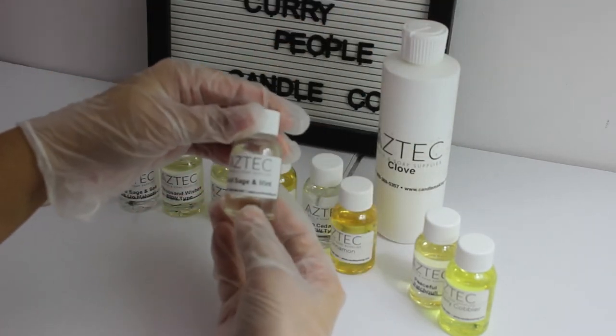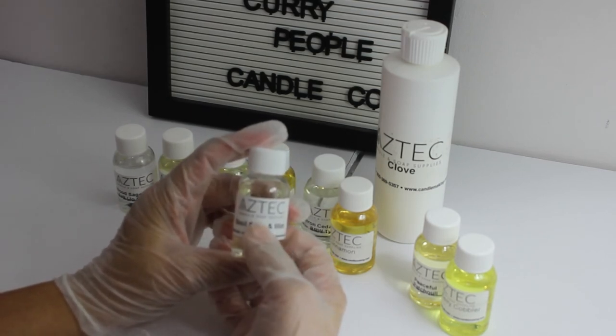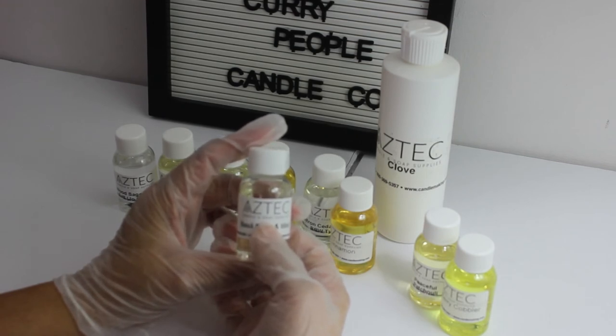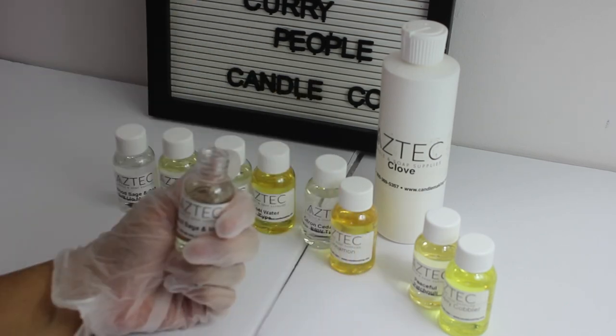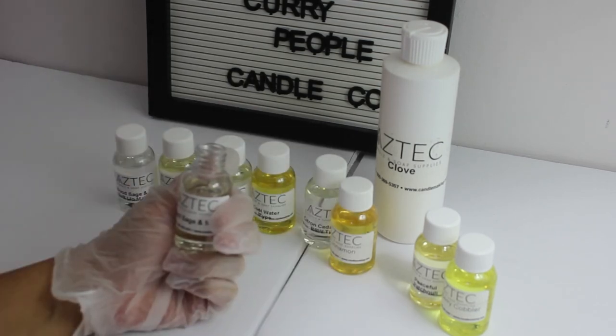The next one is called Basil, Sage, and Mint. It says this is a deliciously herbaceous aroma that cleverly combines basil with cool notes of garden mint, sage, and lemon blossom — the top of this crisp, earthy fragrance is reminiscent of a flourishing herb garden. It's really nice. It has citrusy notes, minty notes, and basil — though the basil is very faint.